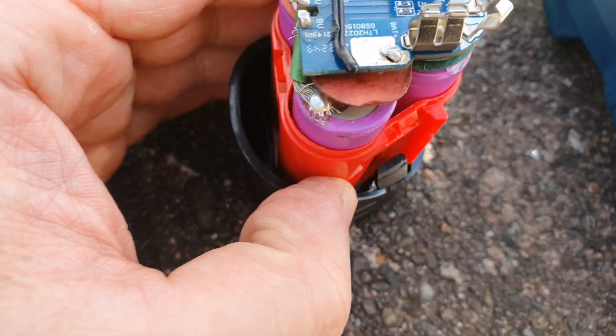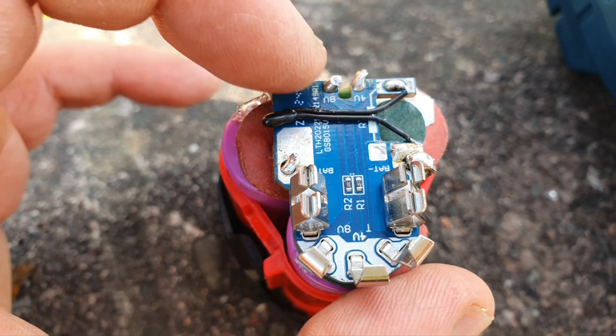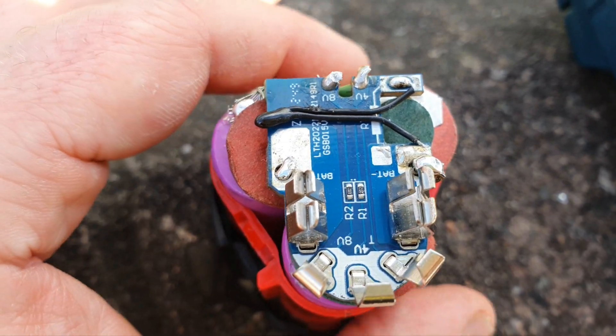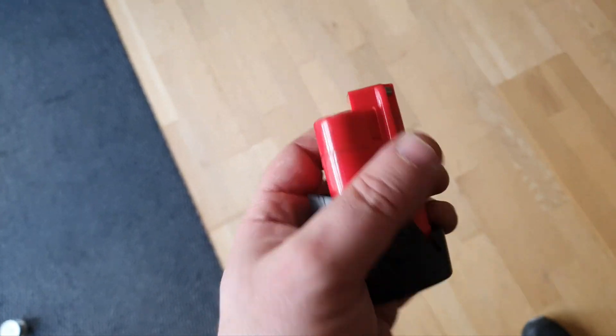That's disappointing, but at least I know what's wrong. Be careful - don't ever do this, this is a crazy thing to do, don't ever make your own battery - it's only for madmen like me. Right, I got the wires changed around and I got it closed up again.